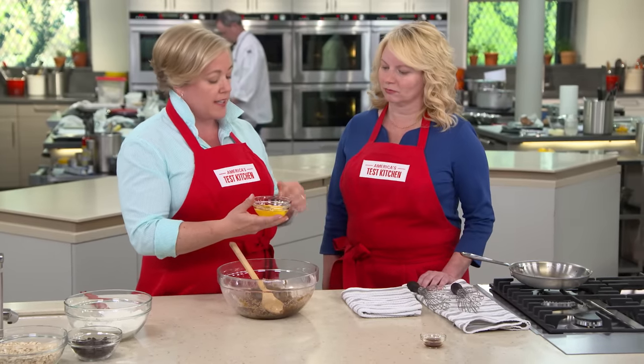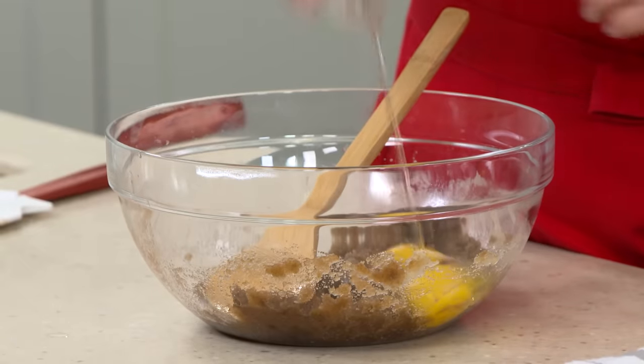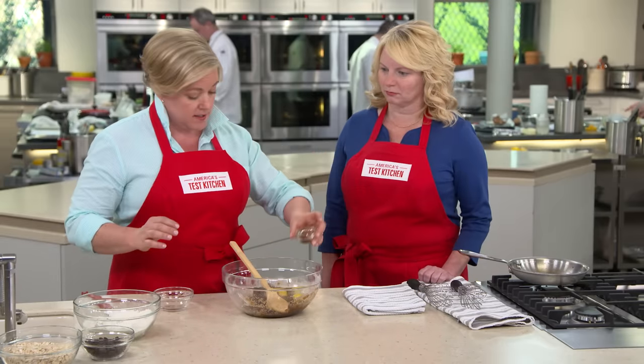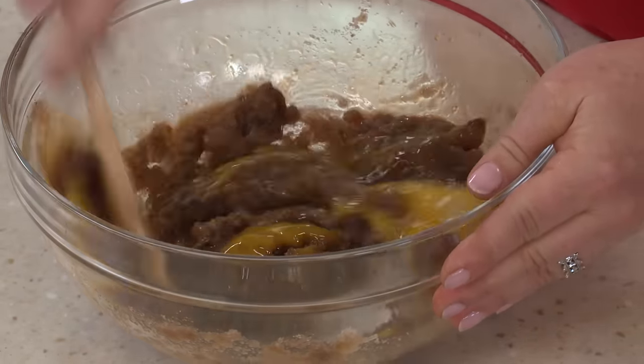Now add the eggs. The original recipe had one egg, but we added an extra yolk — it adds richness without being greasy. So that's one whole egg and one yolk. Last but not least, add a teaspoon of vanilla. Between the brown sugar, the brown butter, and that little bit of vanilla, the flavor is incredible.